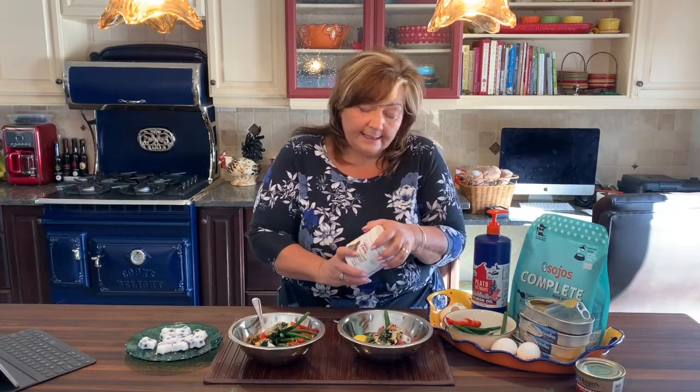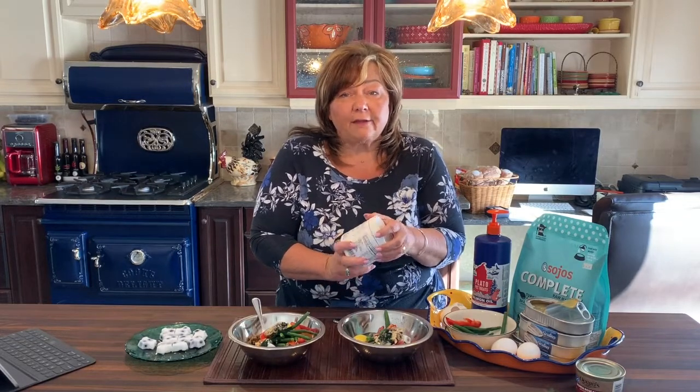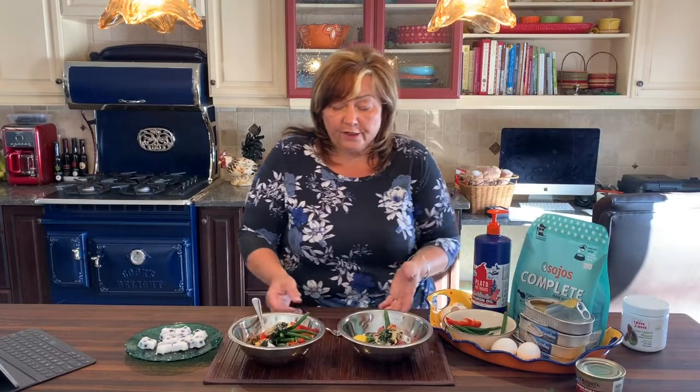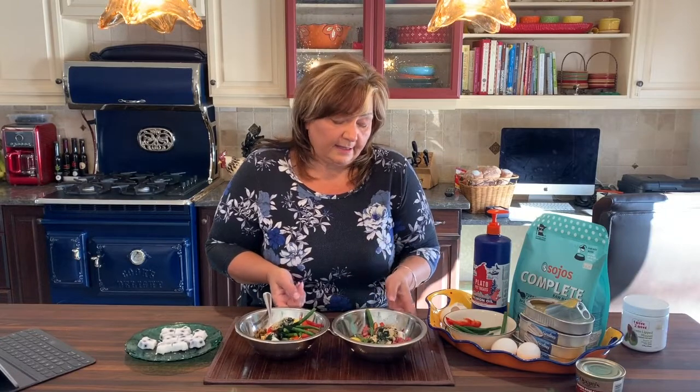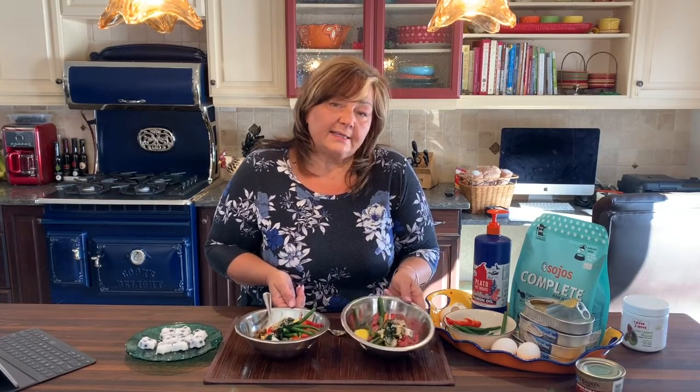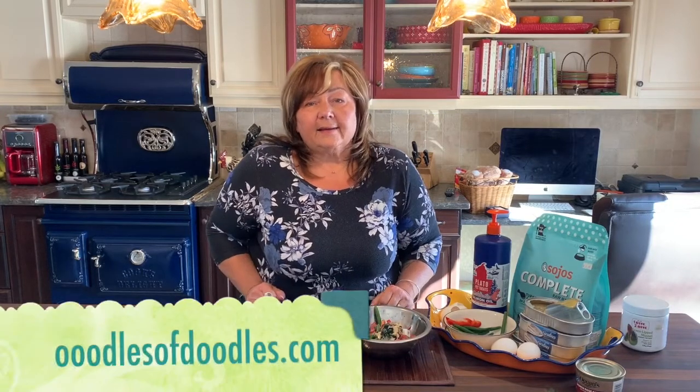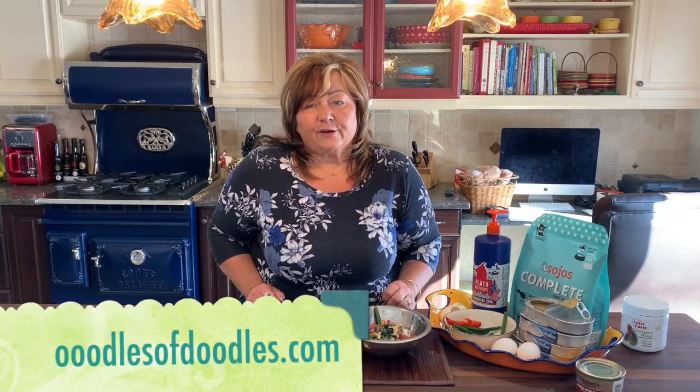Basically whatever you've got in the house — if it's healthy for you it's probably healthy for your dog. We really encourage lots of real food in the diet. I hope that these ideas were helpful and you can take some time at home to boost up the raw or the kibble and just make for a healthier, happier dog. Thanks for joining me again.